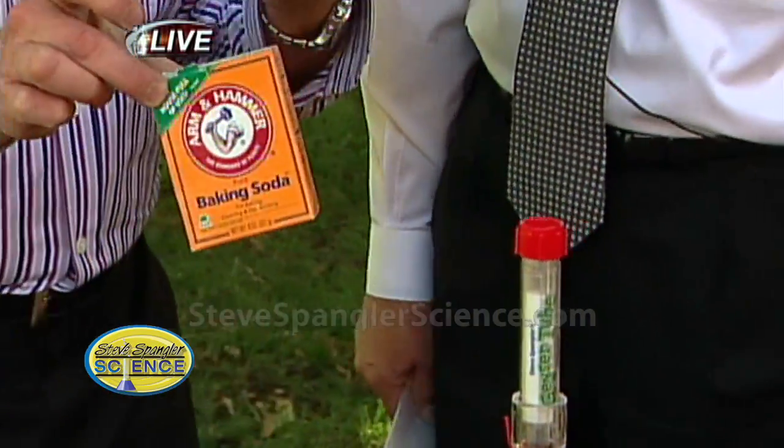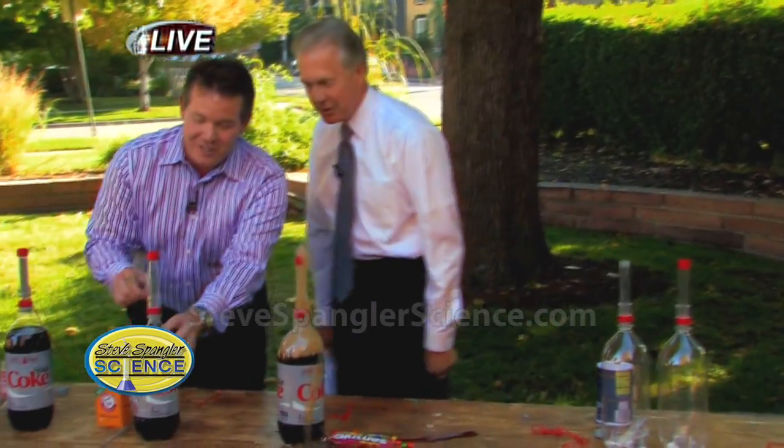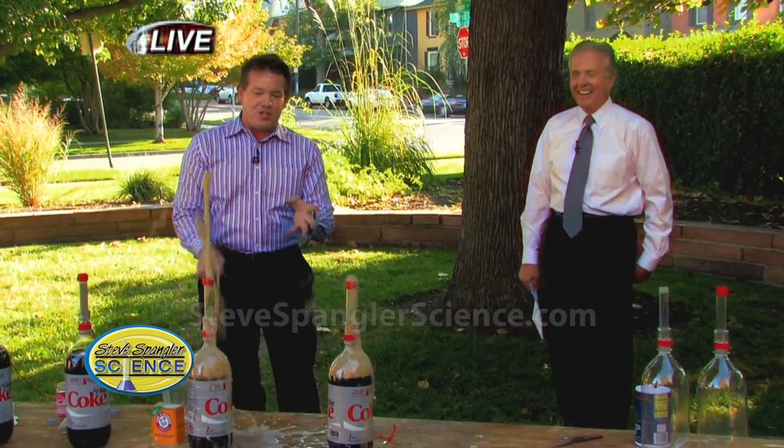This is baking soda. Have I ever steered you wrong? I've got a whole closet full of suits with holes from baking soda. Watch this — three, two, one. There's baking soda. Now that's a pretty good one, but it's short-lived.